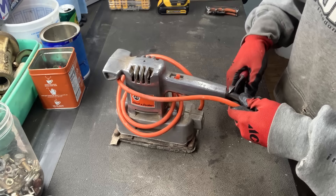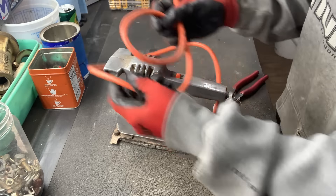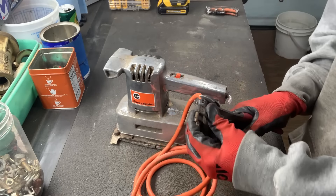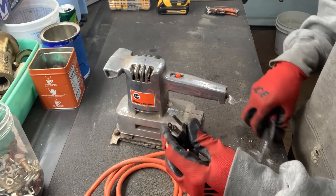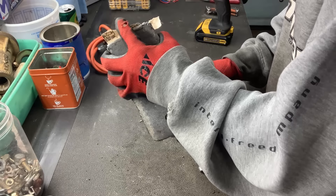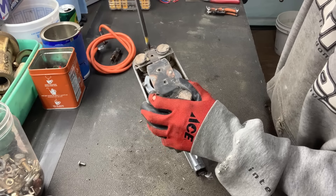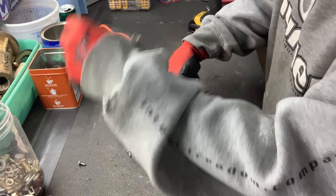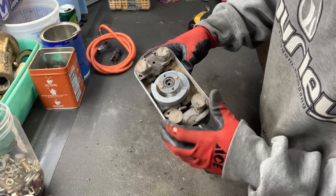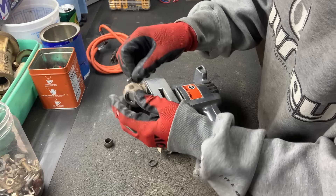We'll start with the sander here. All these tools were dead — they're just scrap. Let's get this cord off of there, and I'll get the brass out of that. And this piece — we got our first piece of cast aluminum.